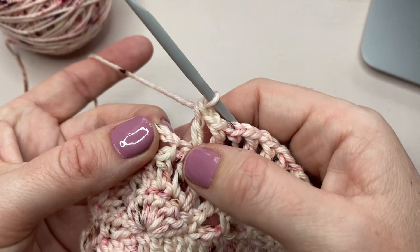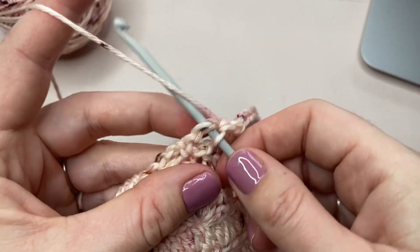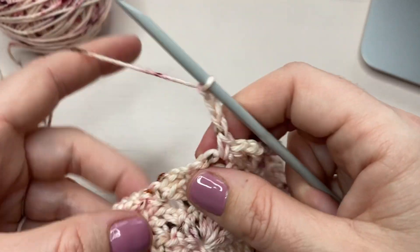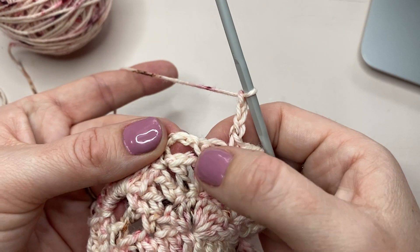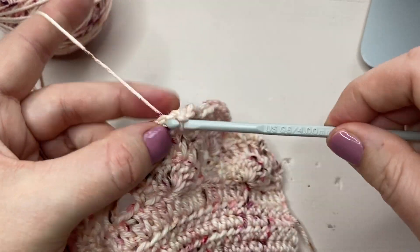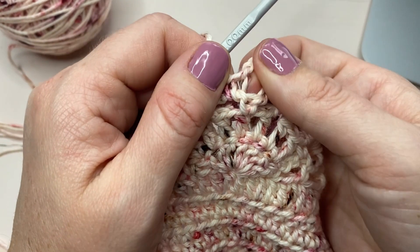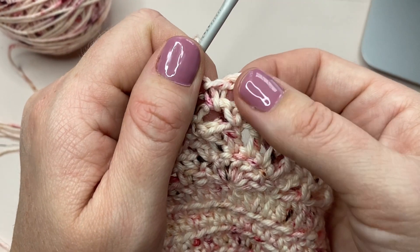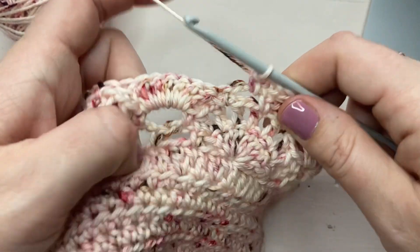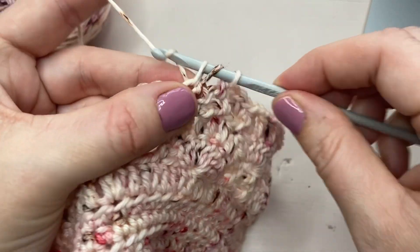I'm going to skip the single crochet here and single crochet into the chain three space. I'll chain three, and we're going to skip that single crochet and single crochet into the chain three space here. So we're just creating another space, because in the next row we're going to do seven double crochets into that space. I'll keep going — skip the single crochet there and double crochet chain one six times.